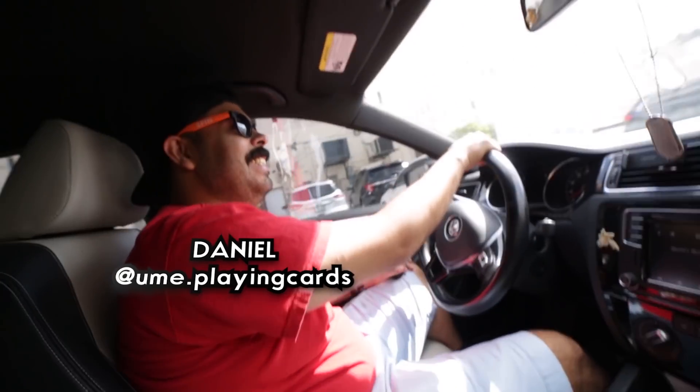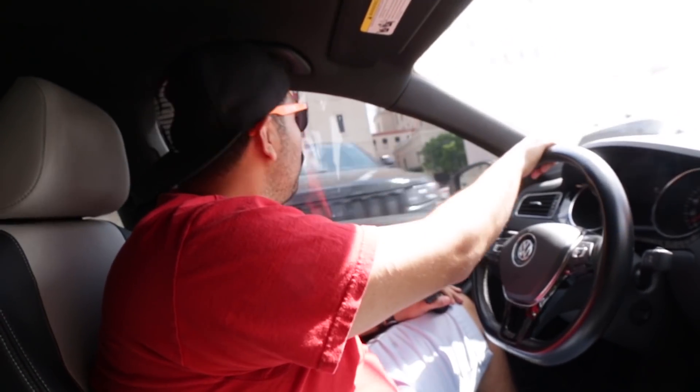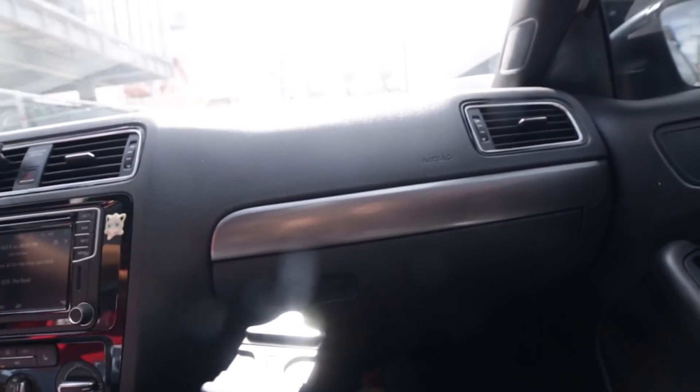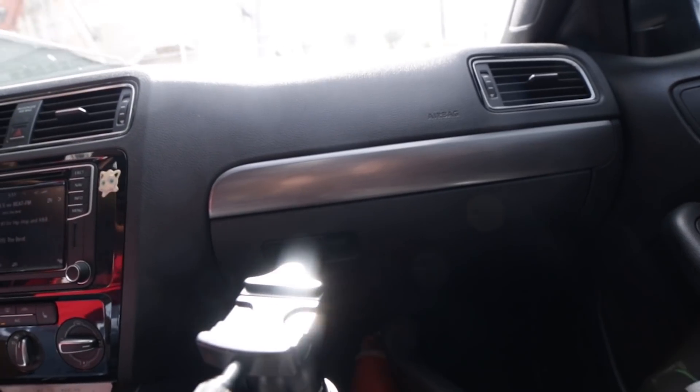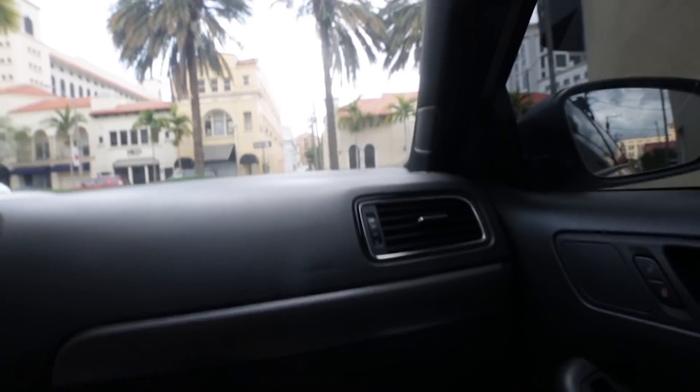We're here with Daniel — Daniel from United Magicians Emporium. Hey Daniel, what do you think about pets being new here? So we're going to be going and doing this in a non-standard format just because, honestly, I've atrophied. So let's just jump right into it.